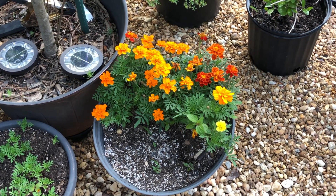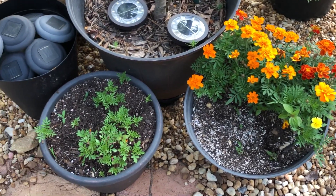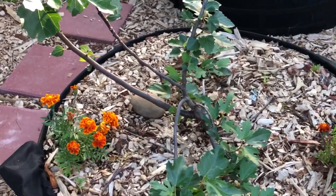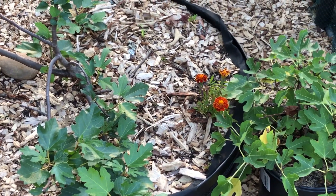Y'all, check out these marigolds. I didn't plant these — they volunteered themselves. I have some more coming on through. They're doing so well I started transplanting them into the garden. Thank goodness for them because I haven't had time to even think about planting marigolds. I put them over by my fig trees to help with root-knot nematodes.